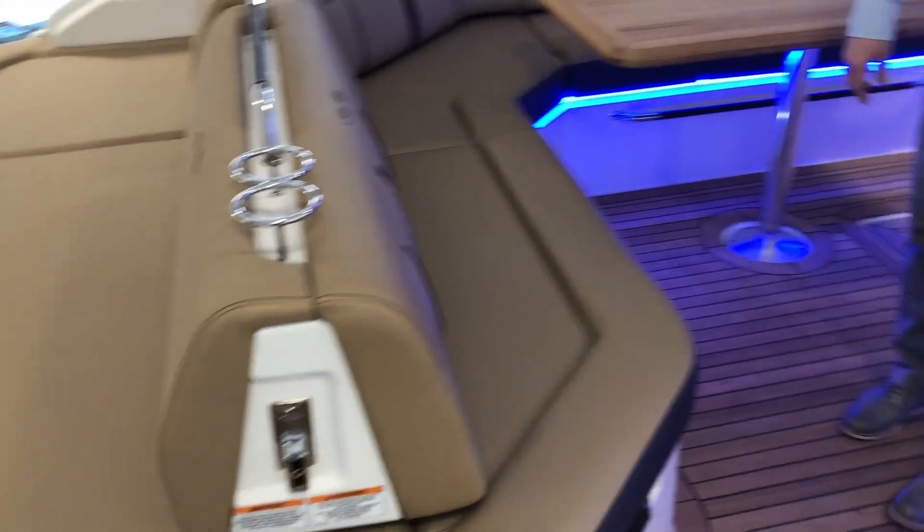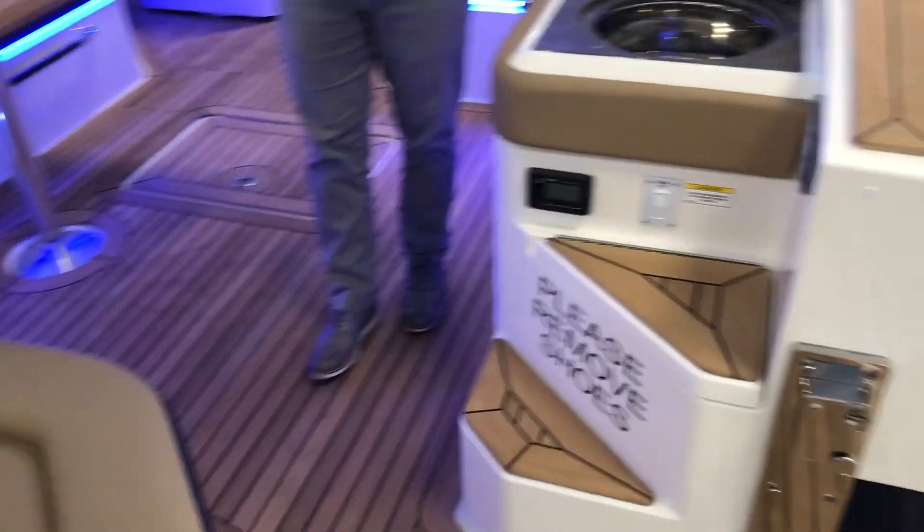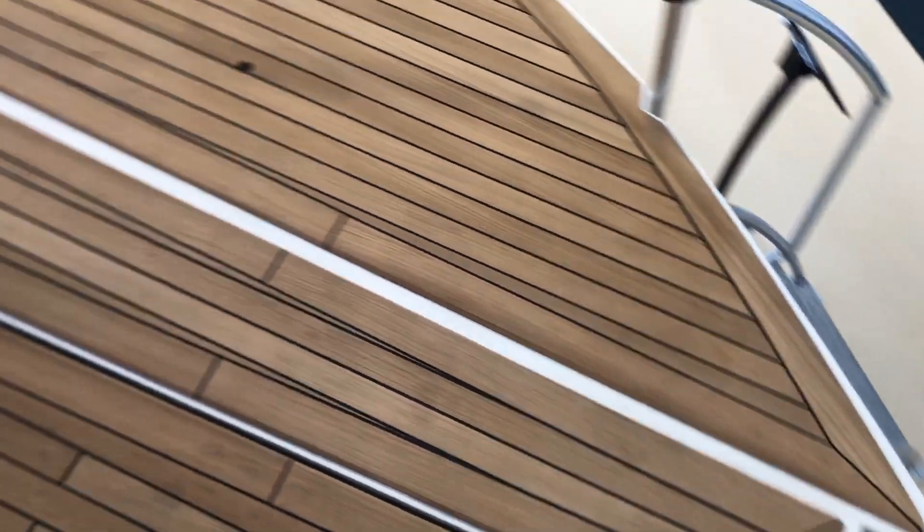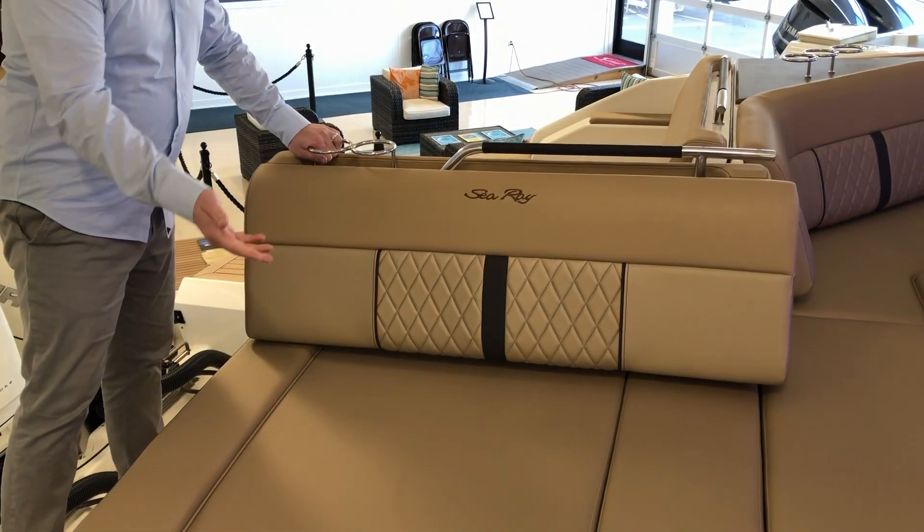You're also standing on a new innovative feature over here. This folds down the gunnel all the way to the side, and you're gonna notice the teak that runs throughout. Also, the aft seat moves over for a different seating configuration.